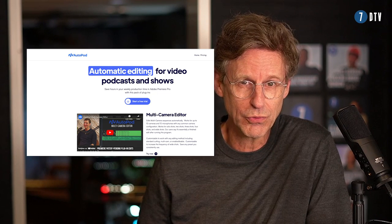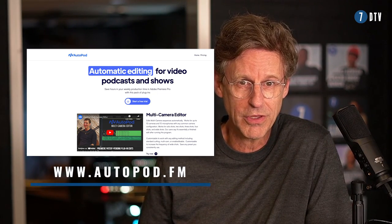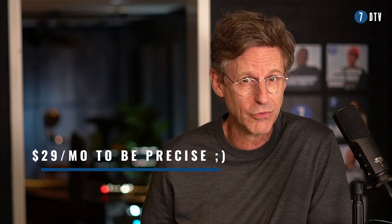Before you want to start, you have to go to autopod.fm. That's the place where you can download the Autopod editor. It's about $20 per month, something like that. But the first month is free, so you can try it out.